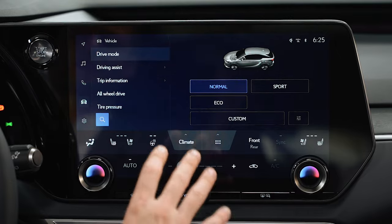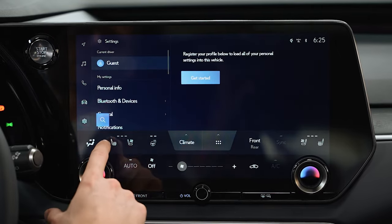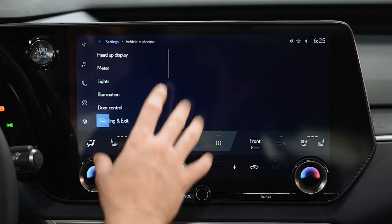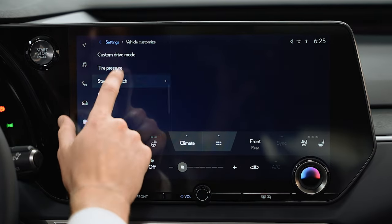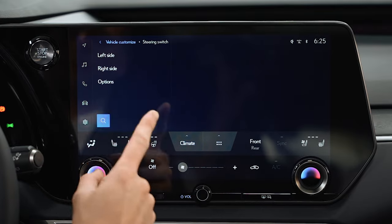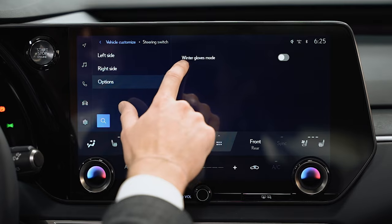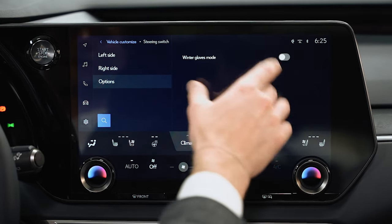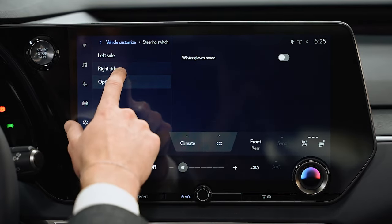To customize the steering wheel, click the little gear icon in the bottom left corner, scroll to Vehicle Customize, and scroll down to Steering Switch. Super important message for all Canadians: if you hit Options, you can turn on Winter Gloves Mode. If you're going to have winter gloves on and want to use the Advanced Touch features, turn that on because it makes it more sensitive.